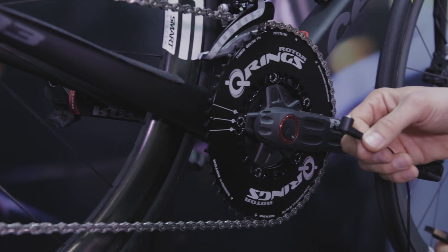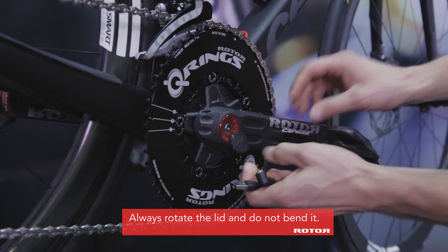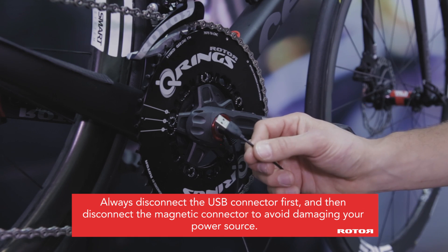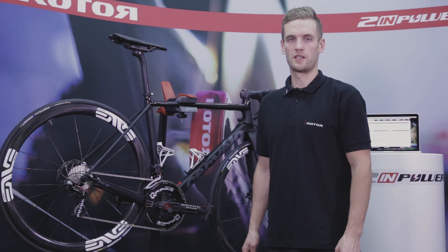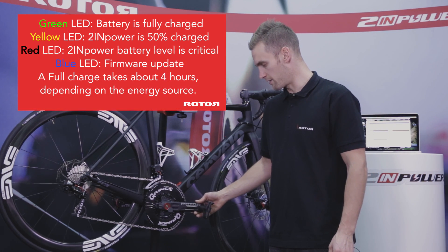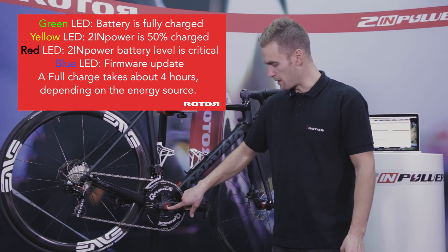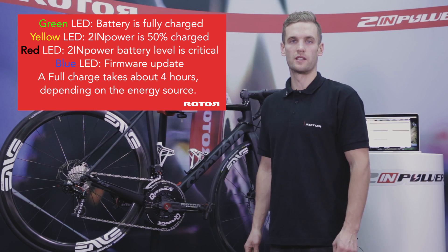In order to connect the magnetic charging cable, connect the USB connector to the power source. The battery level of your TWIN POWER is indicated by your bike computer, by the service screen of your user software, or by the LED light. If the LED is green, it means the crankset is active and fully charged. Yellow means 50% charge. Red means the battery is critical. Blue light means that a firmware update is in process.